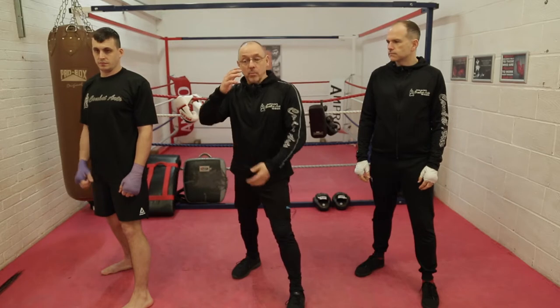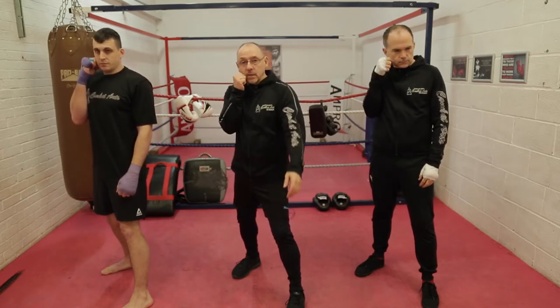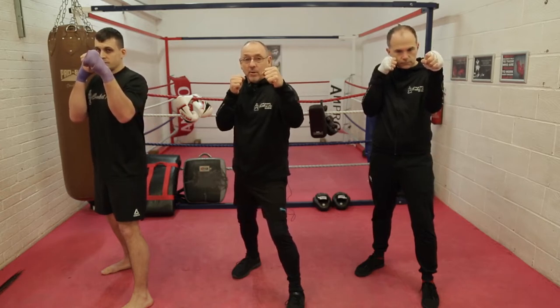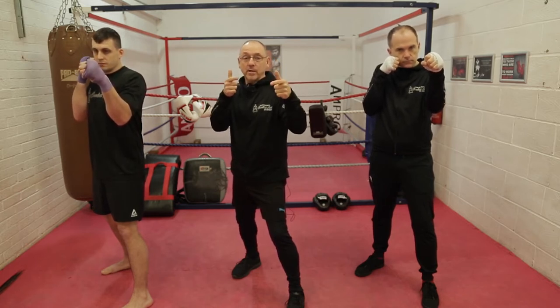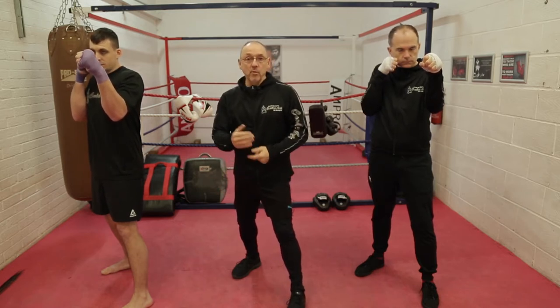Your right elbow covers the ribs, your right hand covers your face, your left hand is here at 90 degrees to start with. We don't want to be splayed out — we want to be pointing where we're going, heading in one direction. Before we go into actually moving, let's cover how you make a fist.